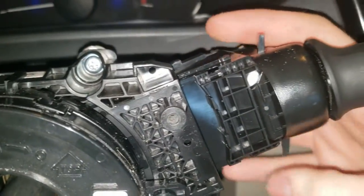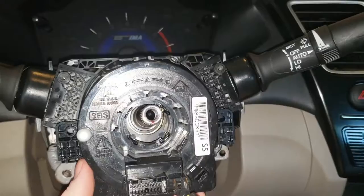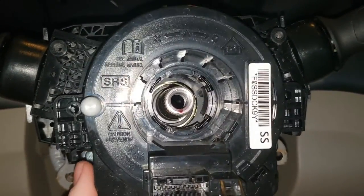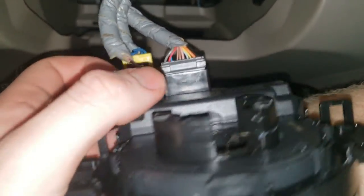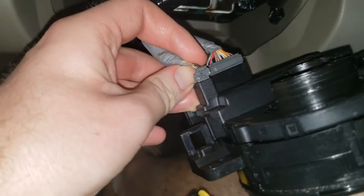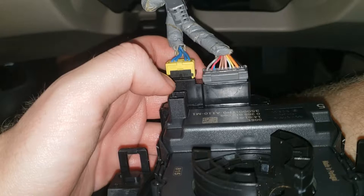The clock spring is held on by three tabs — one up top and two others around — and the electrical connectors in the back. The tabs were really tight, so just be prepared for that. Once the clock spring comes down, it reveals three more electrical connectors. One is for the steering angle sensor for the backup camera. The other two are JAE Honda connectors — squeeze the tab in the back and they come right out. For the airbag connector, slide the black tab back and pull the connector out.